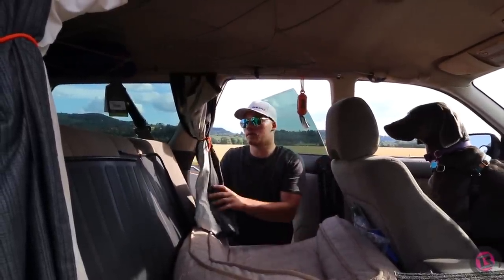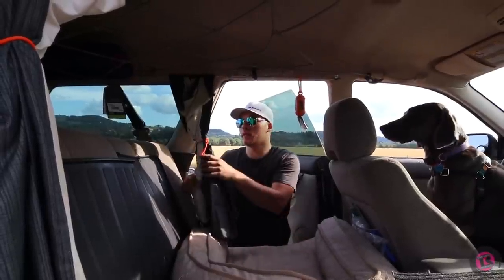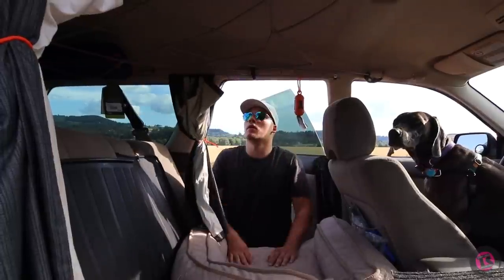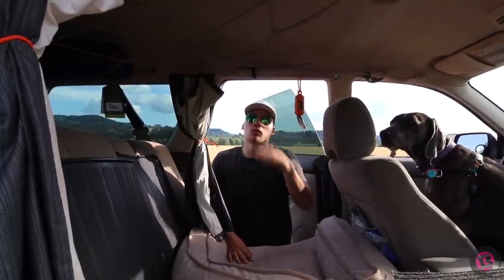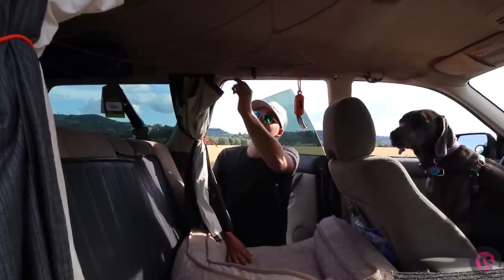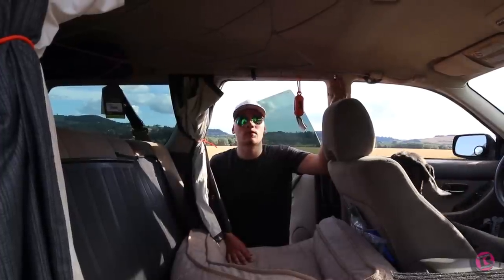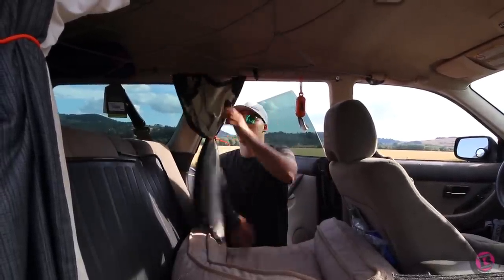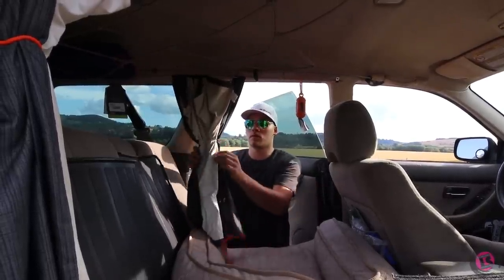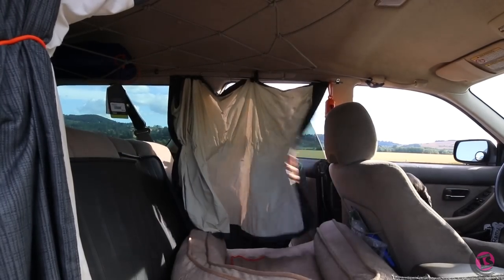To battle heat and get more privacy, I installed thermal curtains that I already had on hand, secured with rubber gear ties. For the curtain rod I used 3/16-inch steel cable, self-tapped into conduit clips up into the plastic trim. I put the dark side on the outside, so you just close the curtains for privacy.